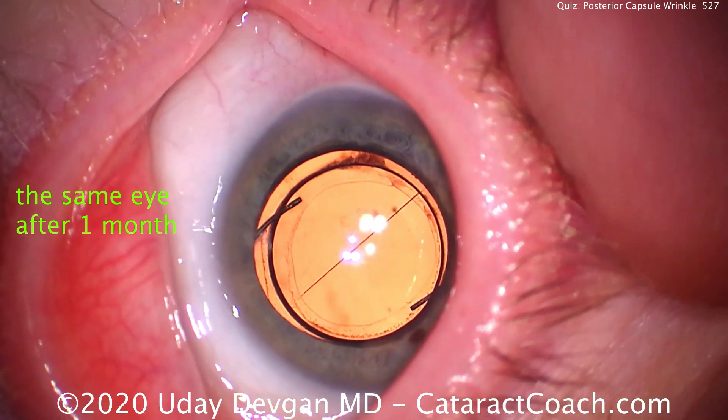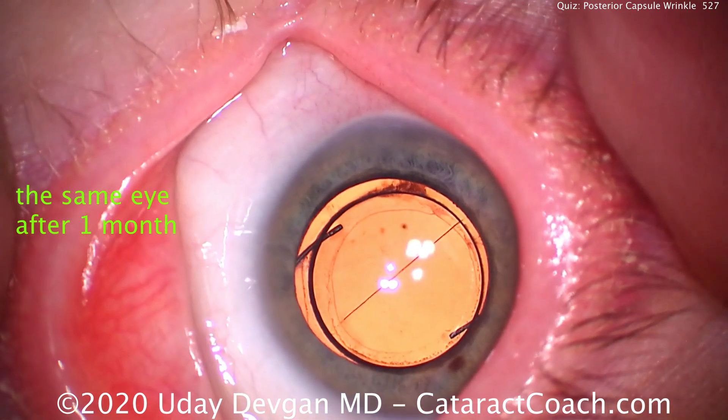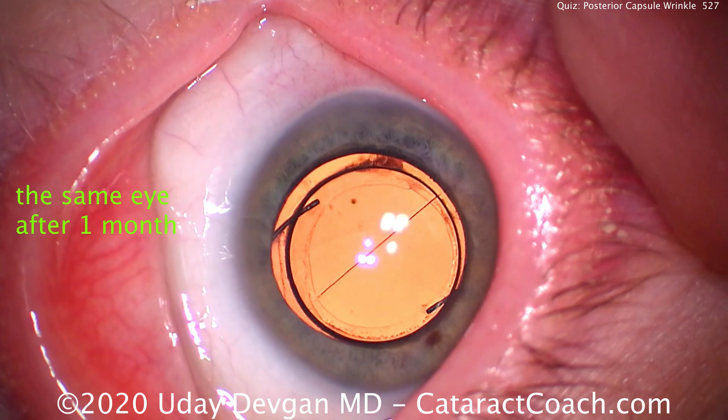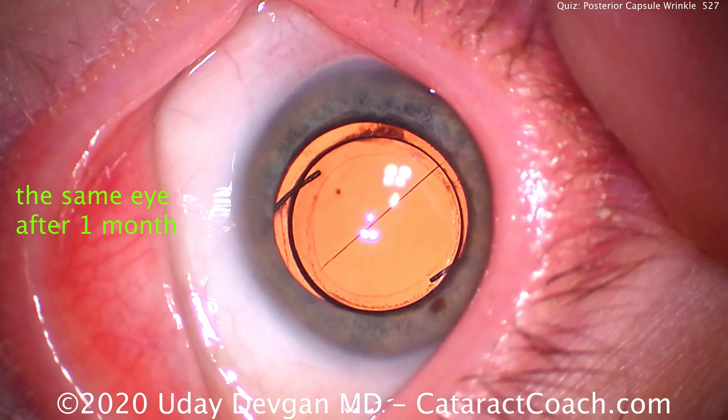Here's the same eye after one month — one month post-op. Again, there's that capsular wrinkle right down the middle. Look carefully. There it is.